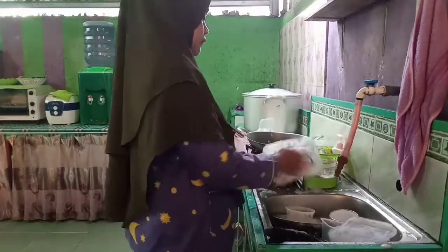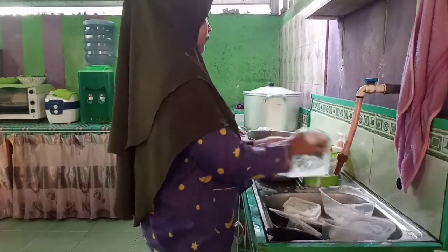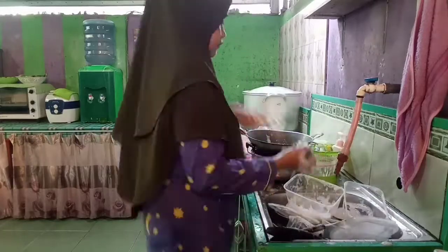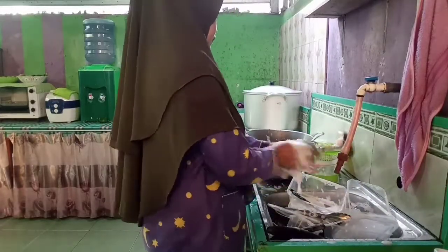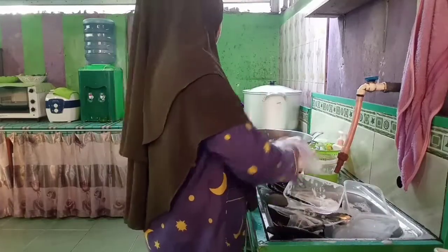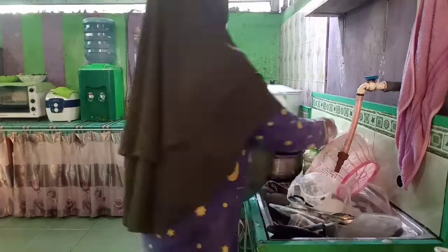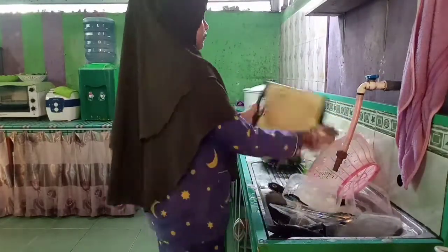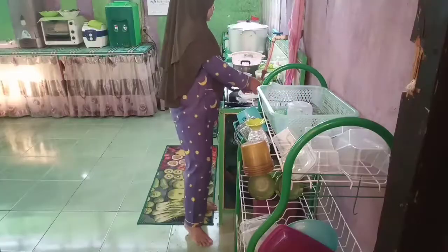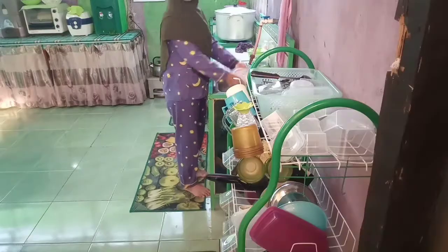Nah ini sambil menunggu kuah baksonya mendidih, aku sambil mencuci piring dan mencuci peralatan masak yang kotor, biar cepat selesainya. Oh iya, minal aidin wal faizin ya buat semuanya. Mohon maaf lahir dan batin, sekiranya selama aku ngedabbing mengisi suara di dalam setiap video aku ada kata-kata yang menyinggung teman-teman dan bunda-bunda di rumah, mohon dimaafkan.